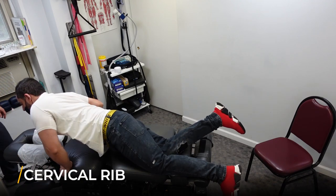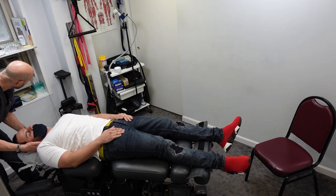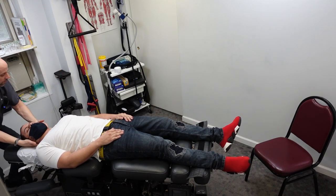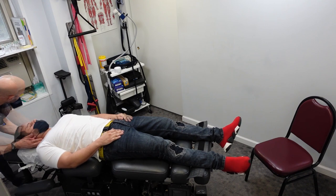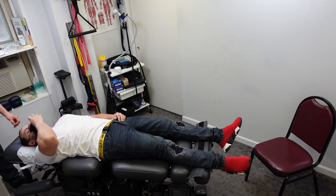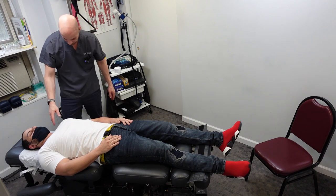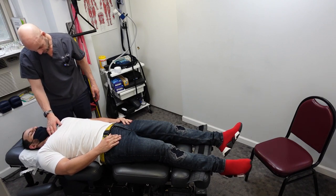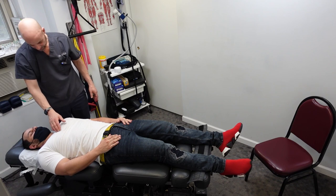Lay on your back — we're going to check for a cervical rib. The cervical rib is right up in here. Some people end up subluxating it by carrying a heavy bag on their shoulders. You don't have pain up in here, do you? Relax here. Take a deep breath in. Good. Blow out. You're going to be a little sore today.